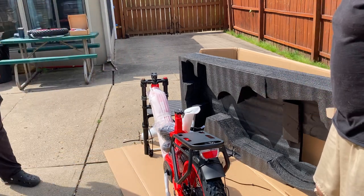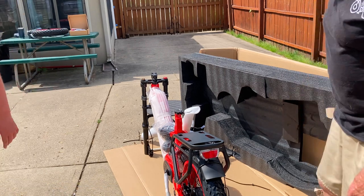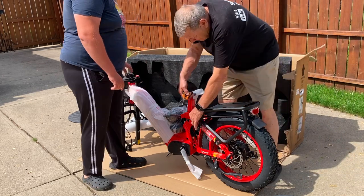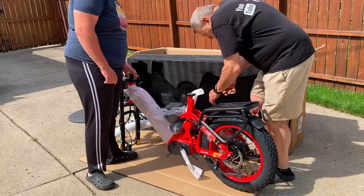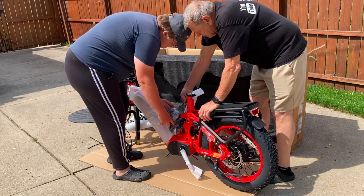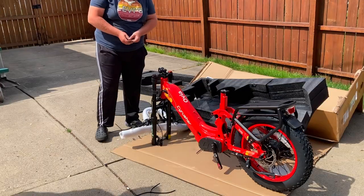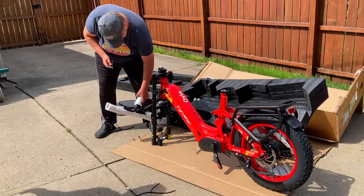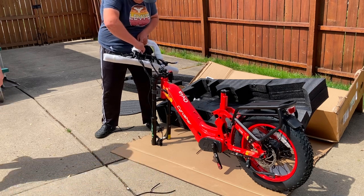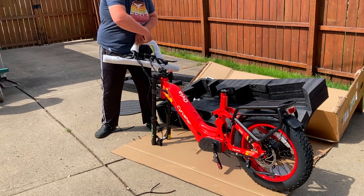Caleb's going to start assembling this thing. If you guys have any questions, put them down in the comment section. We'll get all the packaging off of it and cut off the zip ties. I've got that thing tied wherever it's at. Hey, and you got some air in the tire.